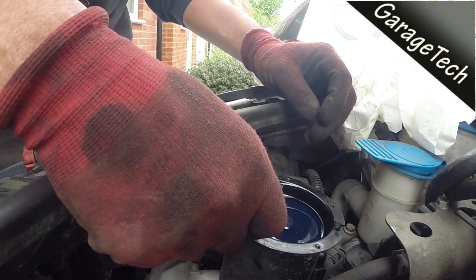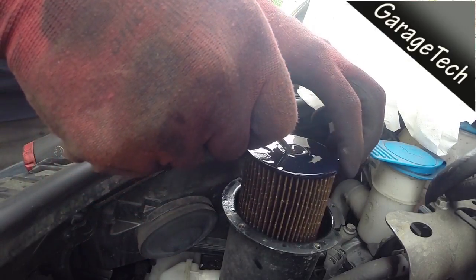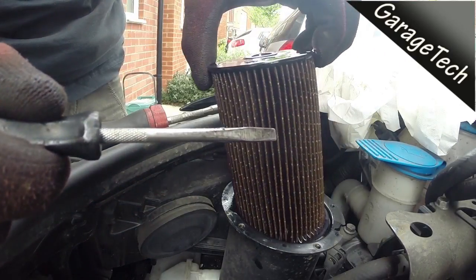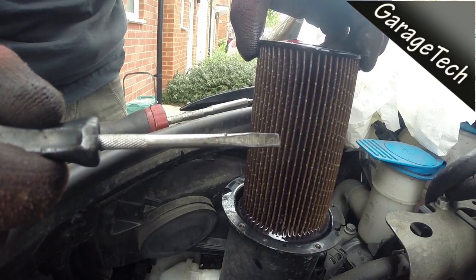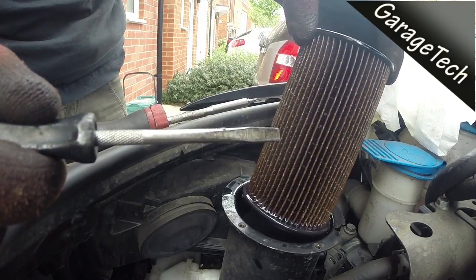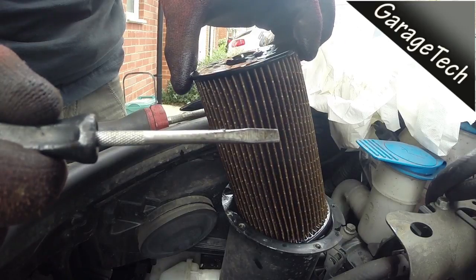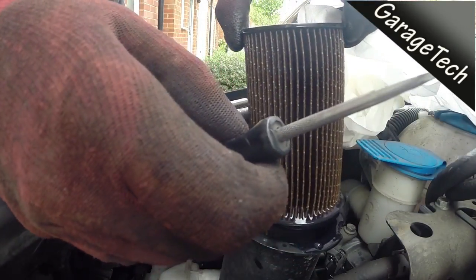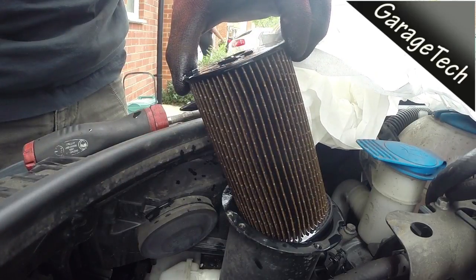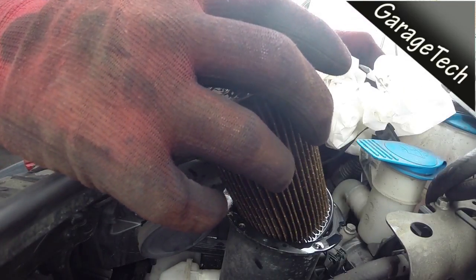I'm just going to use my screwdriver to help lift the fuel filter out, and then I'll just hold it up to allow some of the fuel to drain out of it before I take it right out. You can take it straight out if you want — there's no harm with that. I'm just going to leave it to drain here whilst I get the new fuel filter ready.